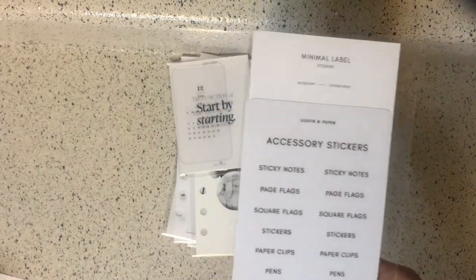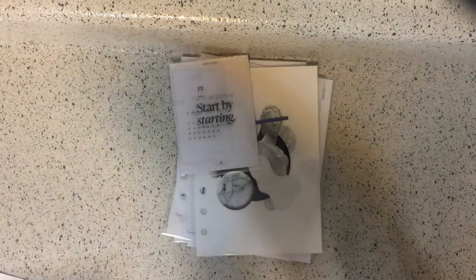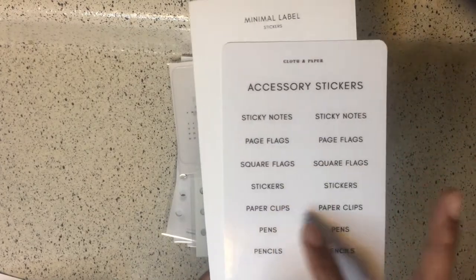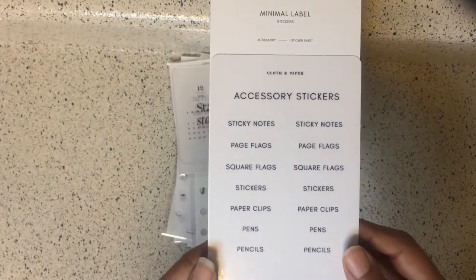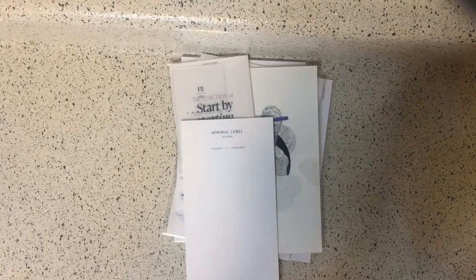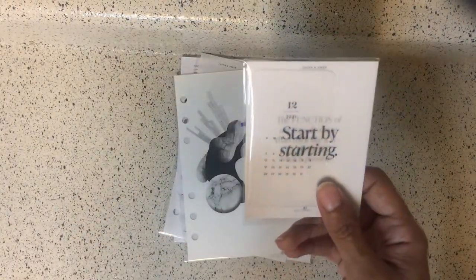Next we have accessory stickers — I'm assuming they go with the accessories case. They're pretty cool: we have sticky note, page flags, square flags, stickers, paper clips, pins, and pencils. They're transparent and really nice. It's 18 stickers total. I don't have my tweezers on me because I wasn't prepared to try to take off transparent stickers.